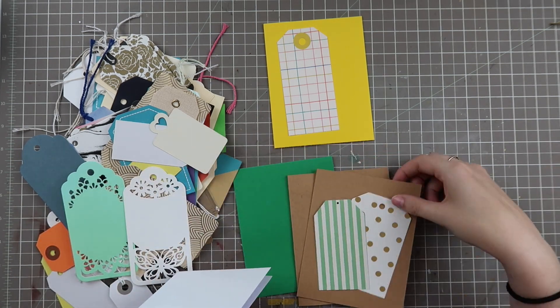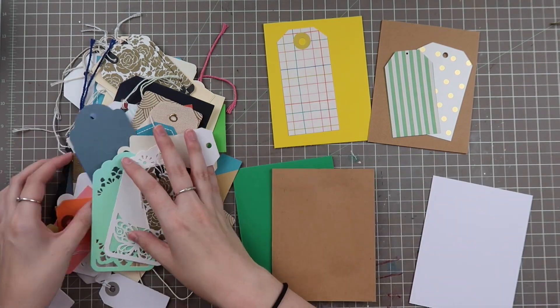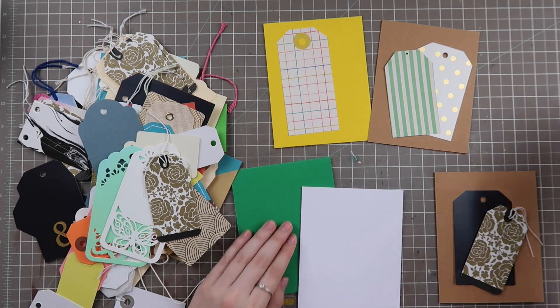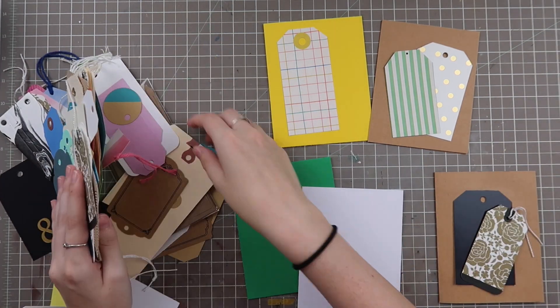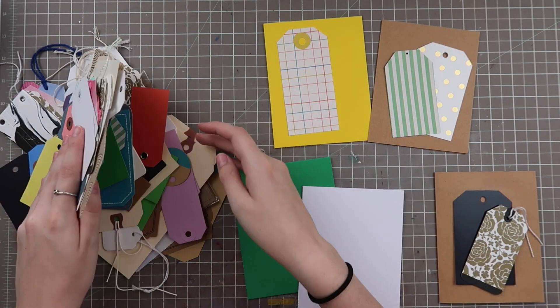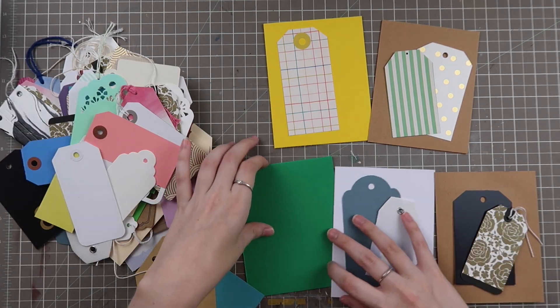None of these are super inventive ideas — I have seen a lot of these before on Pinterest — but I did try to keep them simple enough so that you can do them with scrapbooking supplies you already own in your stash. Not a ton of stamping, not a ton of anything going on other than layering different items together to create a cohesive look.